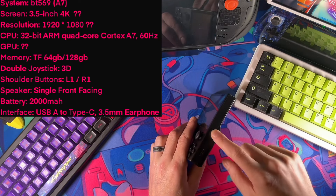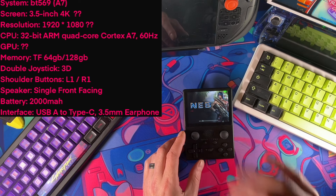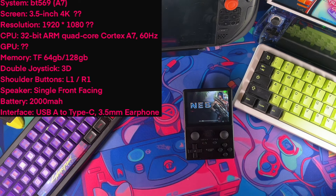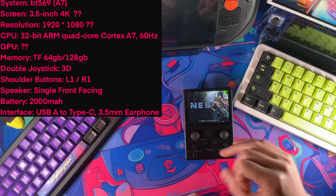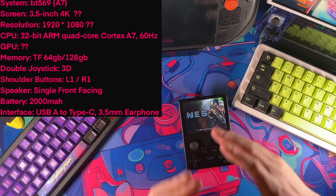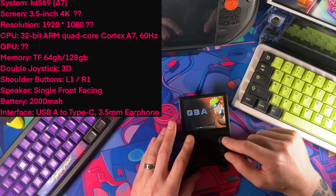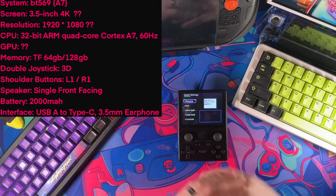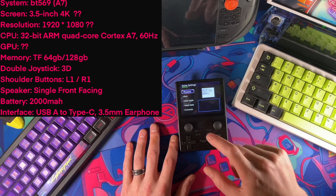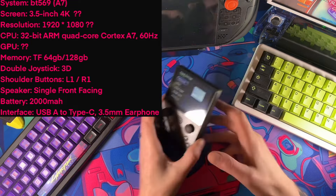For additional memory we have the TF slot — it'll handle 64 to 128 gigs. Your operating system also runs off that, so be aware when loading games. You cannot load games directly into the file folders — there's one of those game folders where you have to drop and drag your games into a folder that says 'games.' Clone the card first because what came in it is junk, then put whatever games you want in that games folder — it'll save you a lot since you won't have to go searching through numbered games out of alphabetical order. This does have 3D joysticks, L1 and R1 shoulder buttons, a single front-facing speaker, and a 2000mAh battery — one of the only actual stats I could find. Charging interface is USB-A to USB-C; it does not support C-to-C. It has the 3.5mm headphone jack on the bottom.